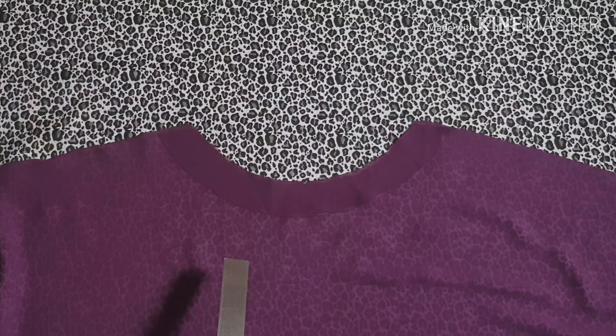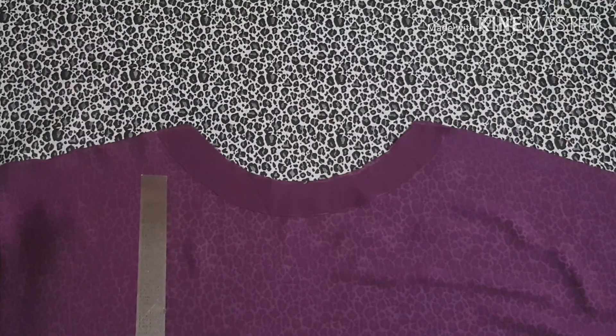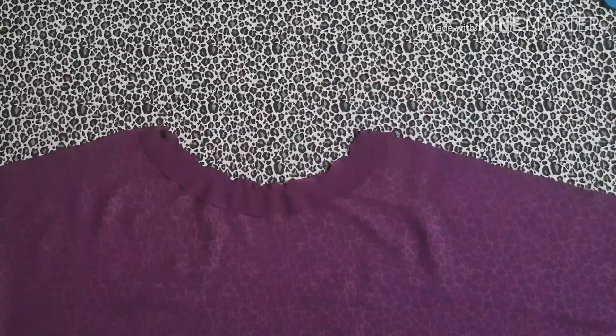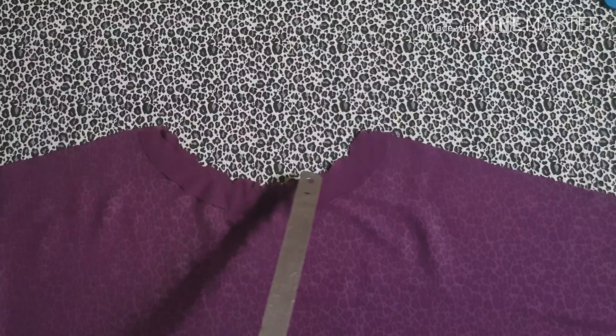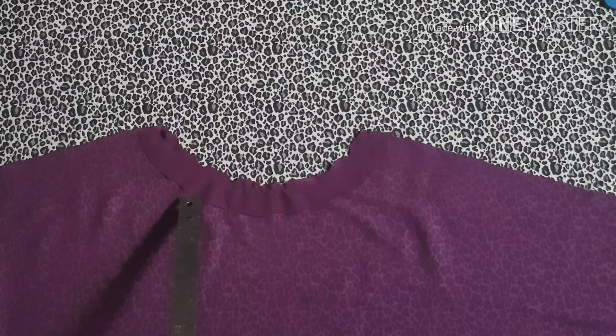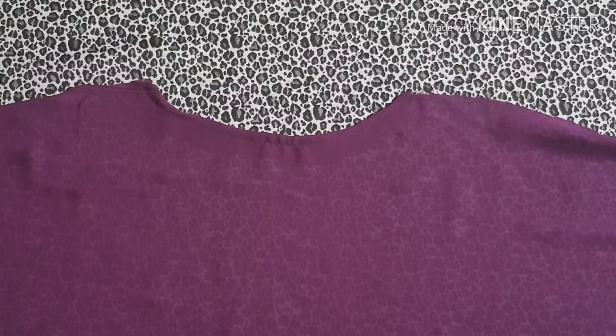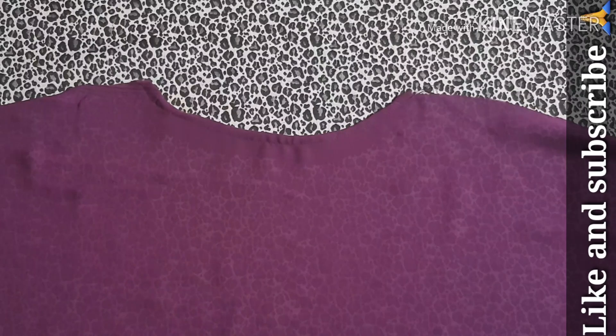Now for sewing the facing — place the facing right side to right side to the fabric and then sew all around the neckline. After doing this, the next thing you're going to do is to notch your neckline all around. Then flip it over to the wrong side of the fabric and run a top stitch around it. The facing for the front piece is done — do the same for the back piece.